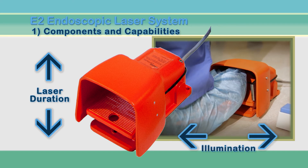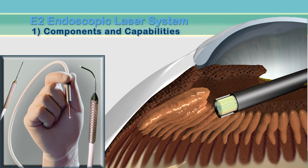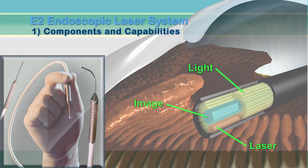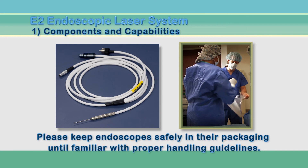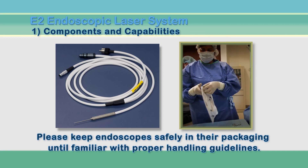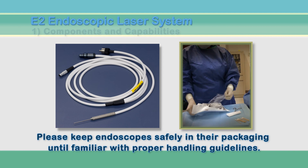Our fiber optic microendoscopes combine wide field illumination, laser, and video imaging along the flexible cable. Hand pieces are constructed with a 19, 20, or 23 gauge tip. The combination of light, laser, and image provided through our microendoscopes allows the surgeon to view and treat areas of the eye that are otherwise inaccessible. When cared for properly, these reusable instruments offer a significant number of uses. It is very important that the endoscopes are handled with great care. We strongly suggest that they remain in their cases until the staff has reviewed the handling instructions included in this tutorial.